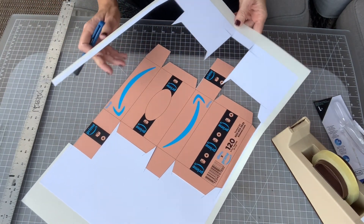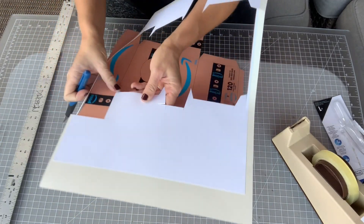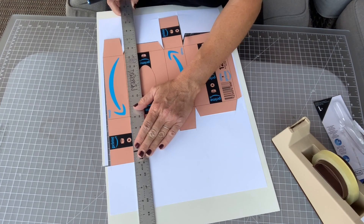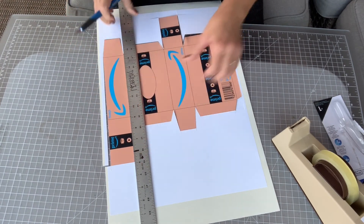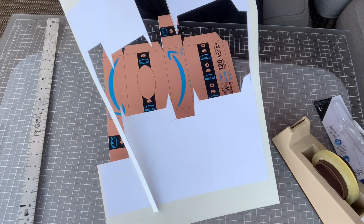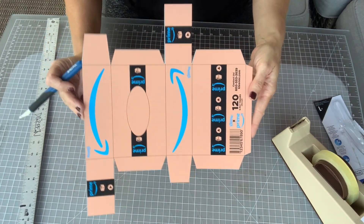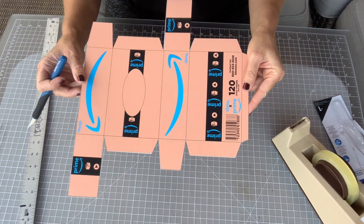When you're done, you're going to simply peel off the excess. Now I should be able to just remove the excess and throw that away, and what I'm left with is my box shape. Make sure that you haven't cut off any of the flaps — make sure you've got everything there.